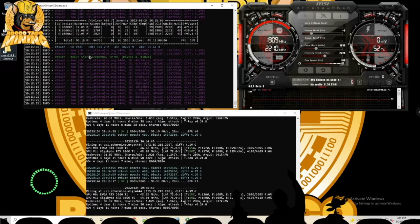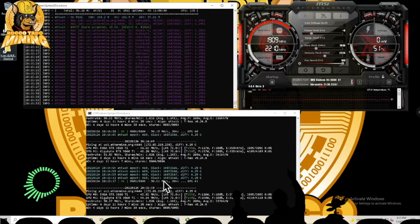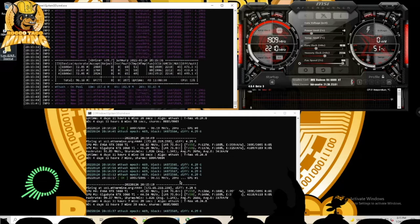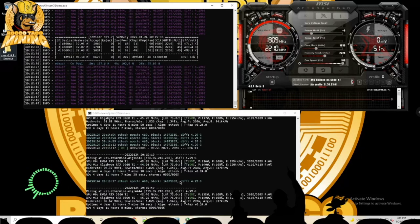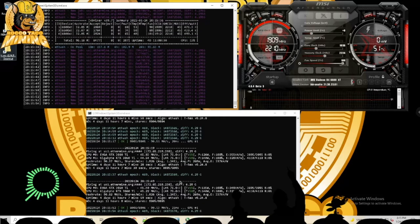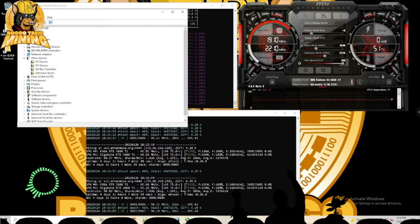I broke it out into two different miners. I like T-Rex Miner — T-Rex runs the Nvidia cards but does not deal with AMD cards. So what you do — in T-Rex you specify which devices you want the miner to run. The devices are what you see in your Device Manager on Windows. Go to Device Manager, then Display Adapters.